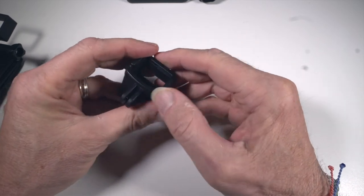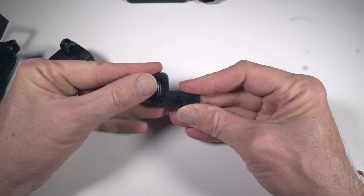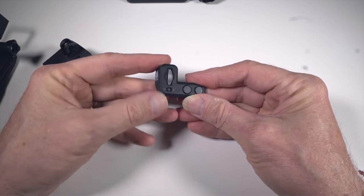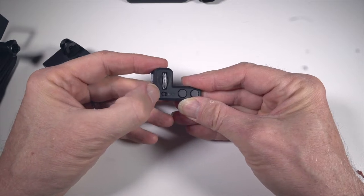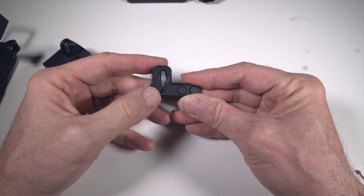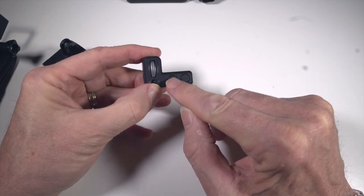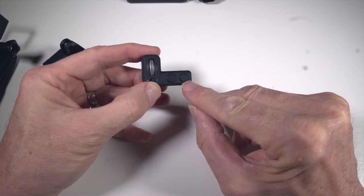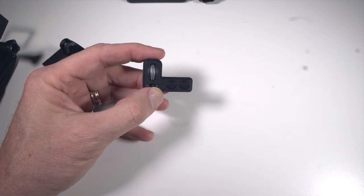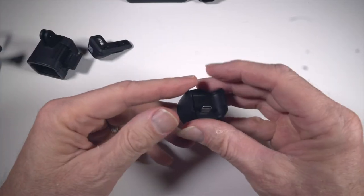Now let's look at the thumb wheel. You'll notice it has a thumb wheel with little knobs on it to help grip your thumb as you're moving it. The switch down below is set to move the Osmo Pocket head from side to side; move it to the right and the thumb wheel changes the head to go up and down. One button changes the follow mode — three different follow modes — and then the button to the right switches from selfie mode to regular mode.